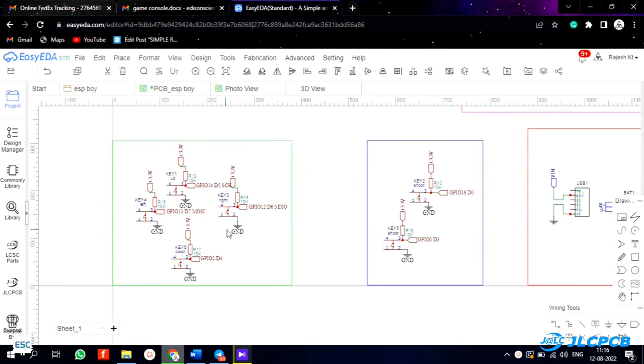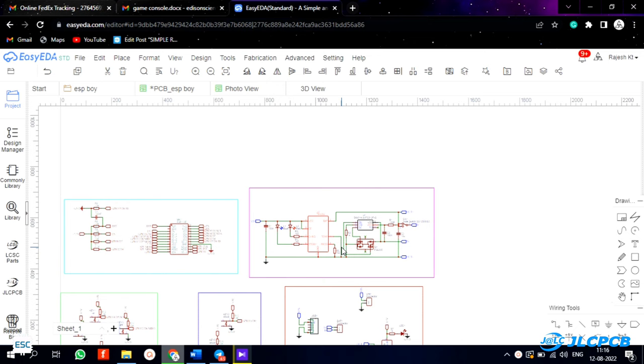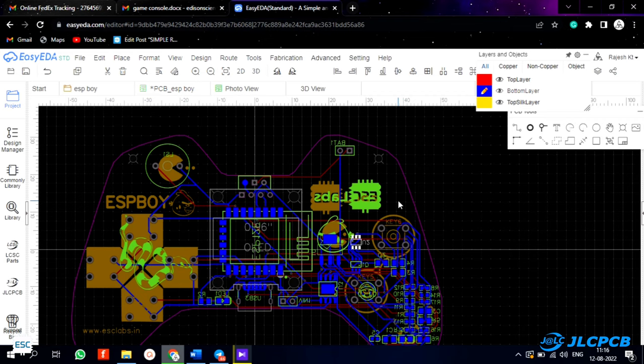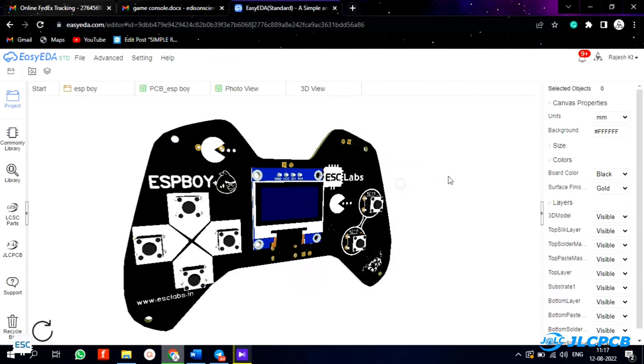I included buttons for controlling the OLED display, and also included a lithium-ion battery charging circuit. After designing the circuit, I converted it into a PCB. I made the PCB shaped like a real gaming console so we can use it without any extra support. After designing, our PCB looks something like this.